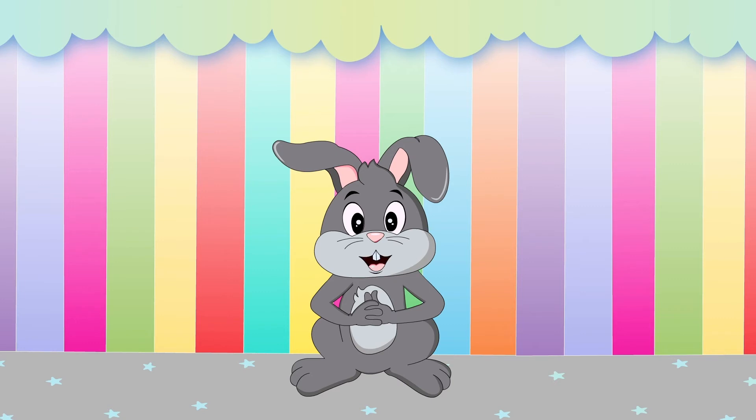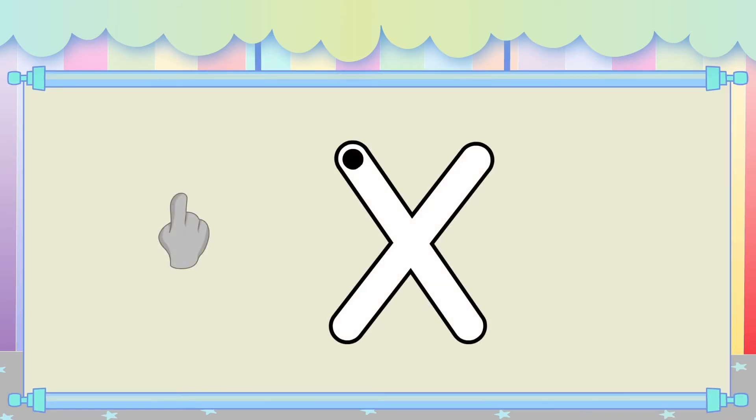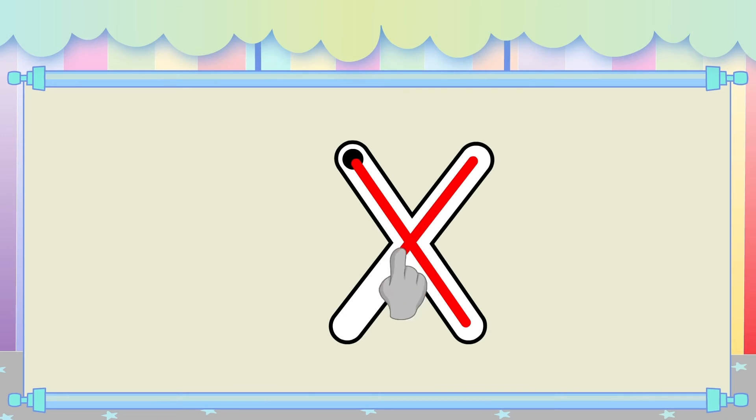Next, let's do it together. Hold up your finger, like this. Now write in the air and say the movements with me. Slide down the slide. Slide down the slide. Great job!